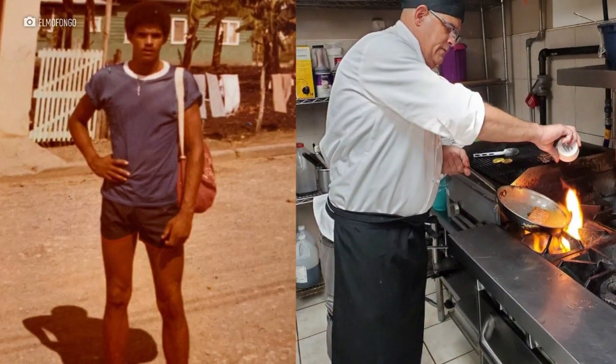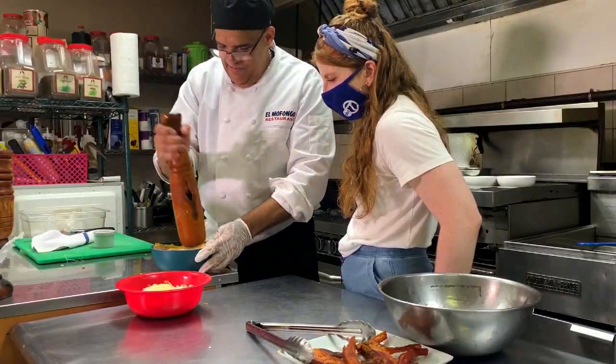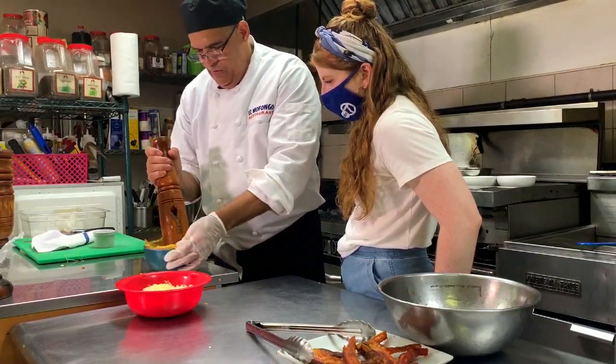I come from Dominican Republic with a lot of drive. I always have a passion for cooking. I love cooking, you know. I have my dream come true now. In Long Island, we went to various places and nobody did a good mofongo, to be honest with you.